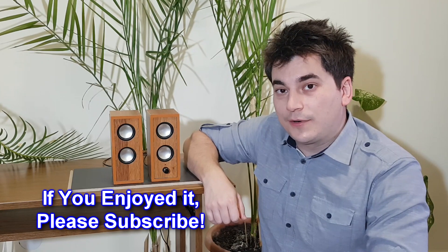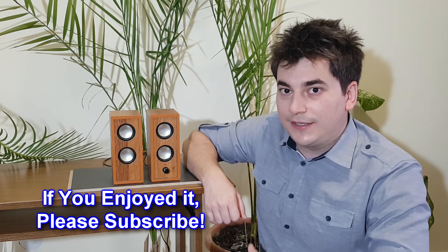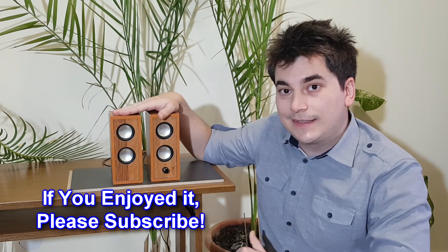I know it's a lot of work, but if you enjoyed this tutorial and you want to see me making more projects like this, click the like button and subscribe to my channel.